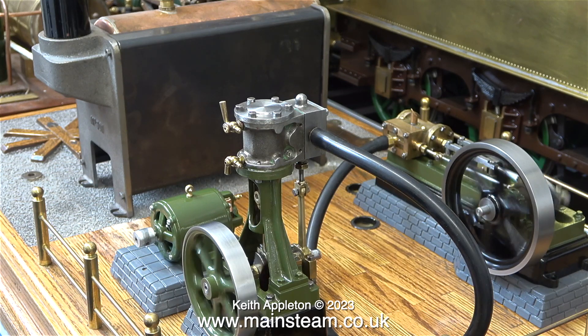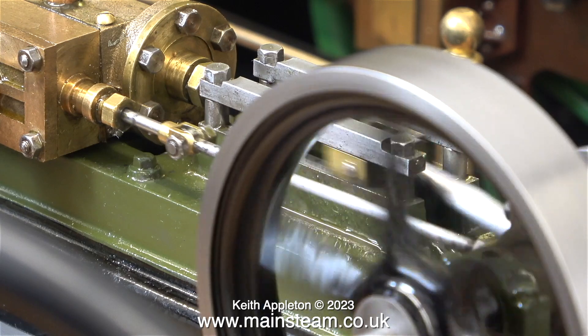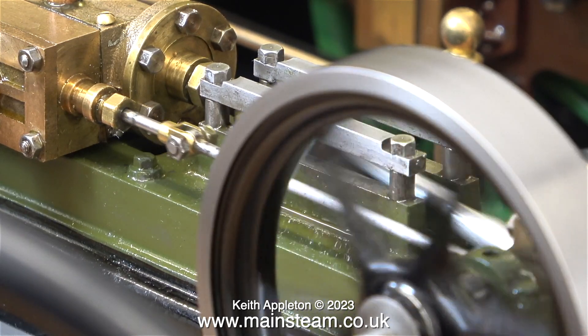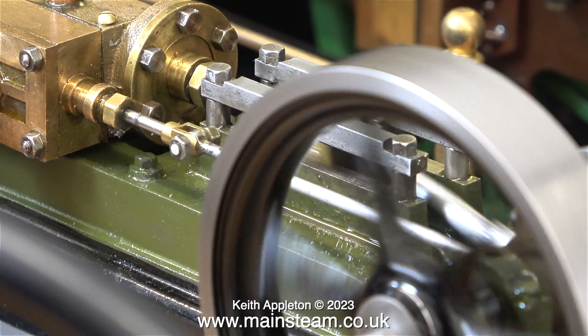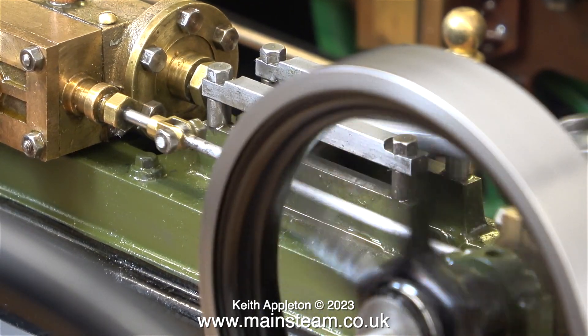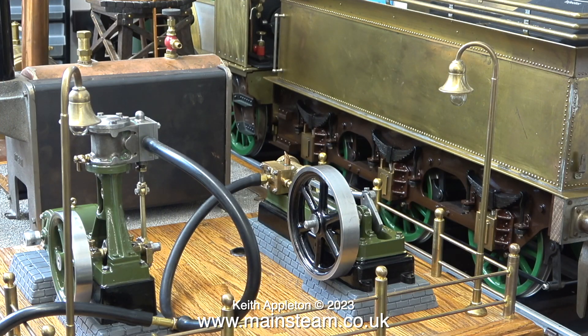The more eagle-eyed viewers will notice that there isn't any cladding in place on the cylinders on either of these engines. Fitting the cylinder cladding will definitely be the last job — I would really hate to go to the trouble of making and fitting cladding only to damage or scratch it when piping the engines to the boiler.